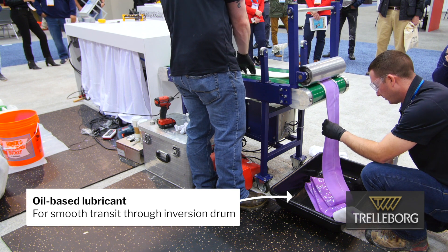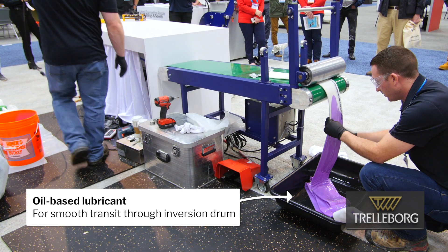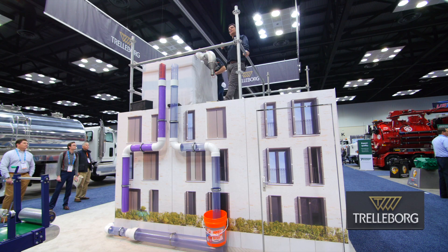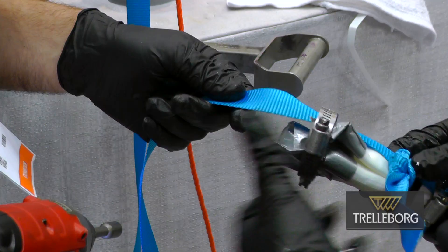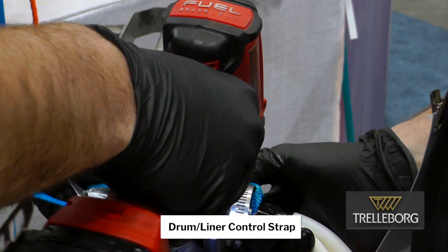So you have that roller there that is set to the correct height based on the liner diameter and application that you're using. You'll see we're using an inversion drum up here because you have consistent pressure and you have full control of that liner. If you're doing a lot of building renovation, you have smaller shots — a lot of people will use a mini drum such as what we have here.